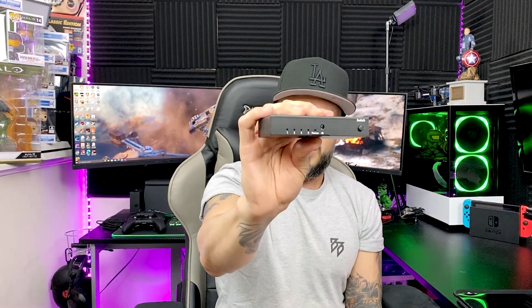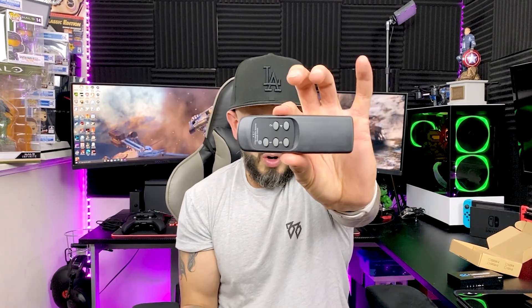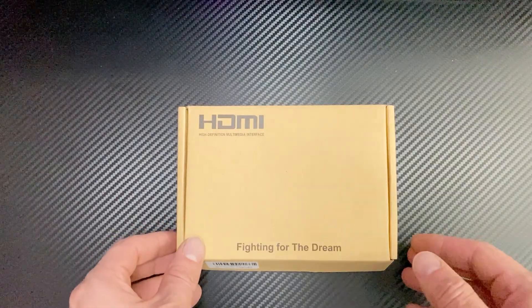You can't get any better than that regarding size. It comes with the switch, it comes with a power brick, and also look at that — it comes with a handy remote. You can just sit back and switch through all four devices. Here's the remote, pretty cool. And it uses a micro USB type port for power.